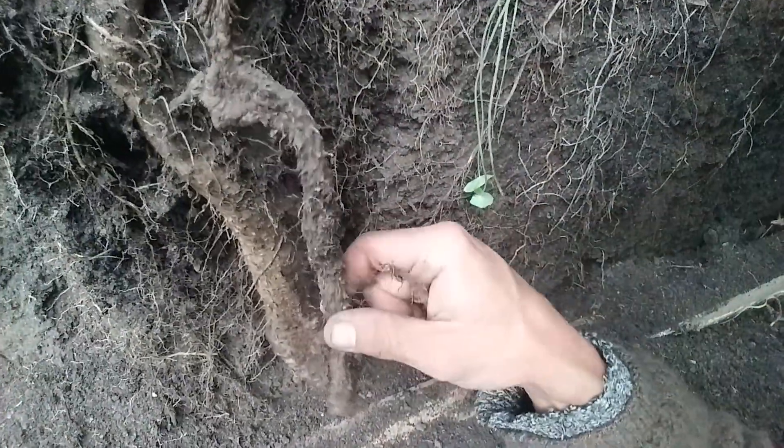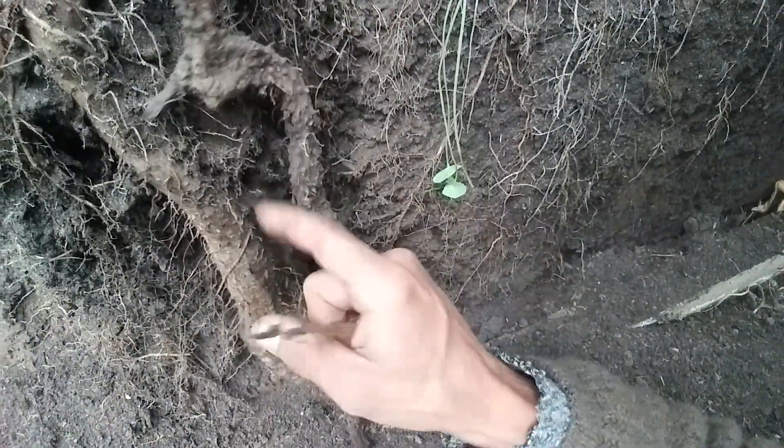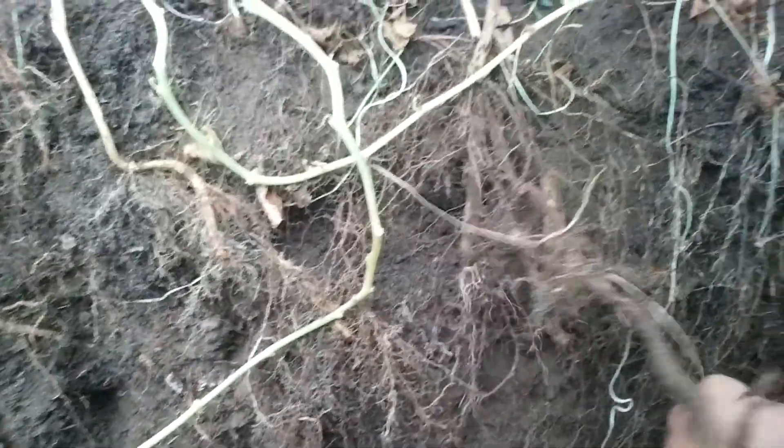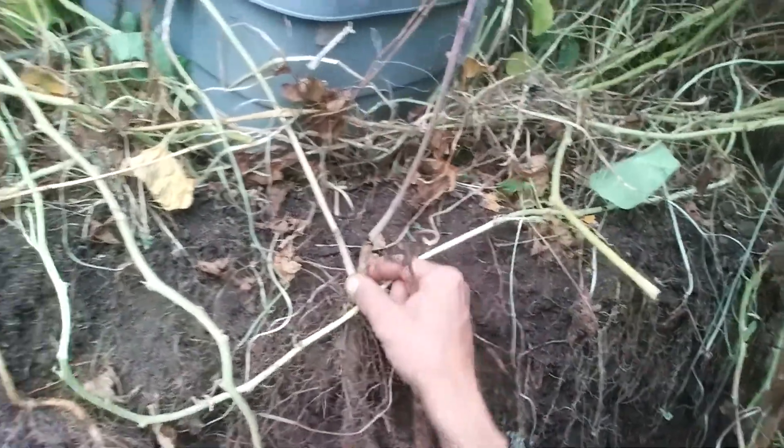There's tons of mycelium in here. Here is an old light root, and then this is the newer one that grew in its place. This is from last year, and you can see it's the same plant — the rest of it kind of comes up and becomes the vine.